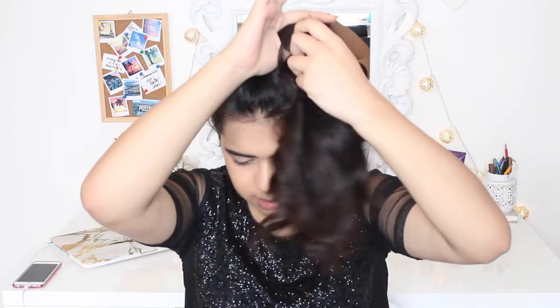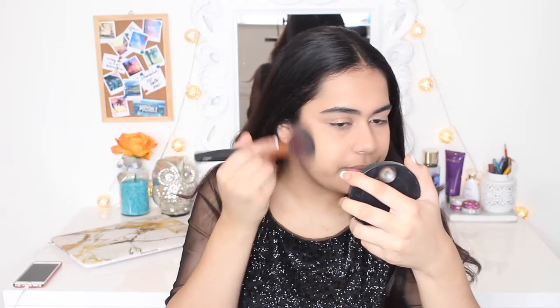My head's kind of hurting so I'm going to take off my ponytail. Now I've pretty much done my actual base — foundation and concealer. Now I'm going to do bronzer. I'm going to use my Bae of Humanizer by The Balm — it looks like this — and I'm just going to take this brush and bronze up my face a little. Today is the 5th — this is the first video I'm filming today.